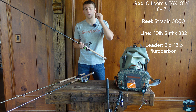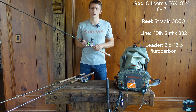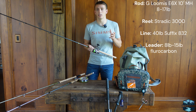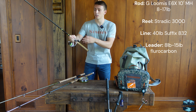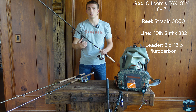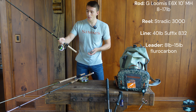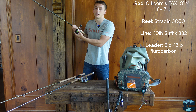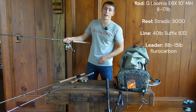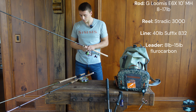The line on this spinning setup is a little heavier too — 40-pound Suffix 832 braid with a 20-pound fluorocarbon top shot about 15 feet long. The reason I use 40-pound braid is because the thicker the braid the better it floats, so when I'm sending floats down river the main line stays on the surface, which maximizes my drift and presentation. On top of the floating ability, thicker braid is also easier to mend — I can lift my rod and lay that line straight much more easily.